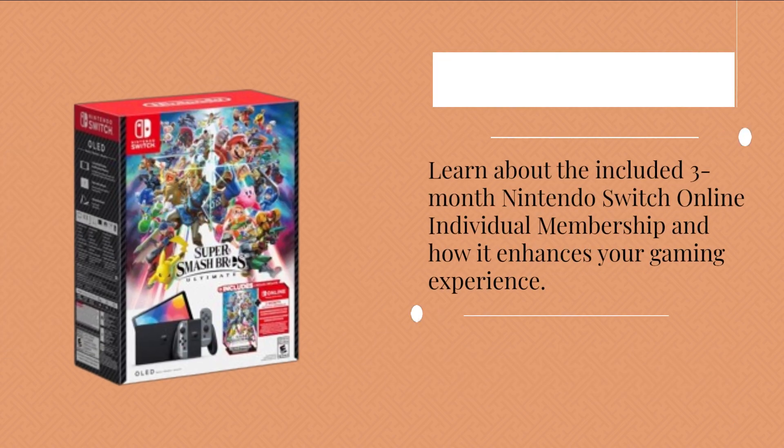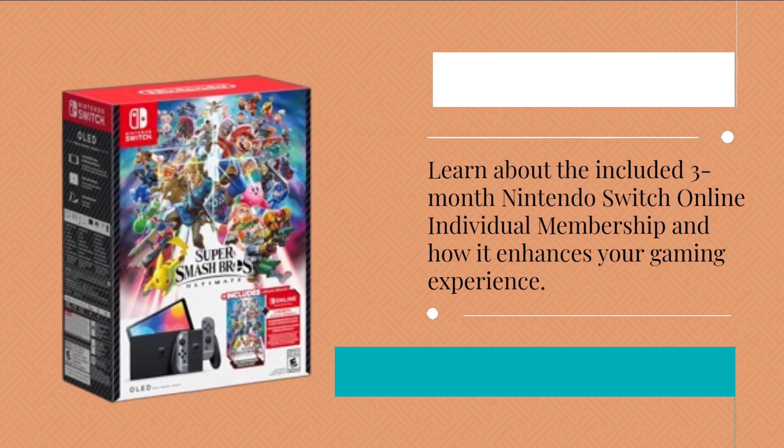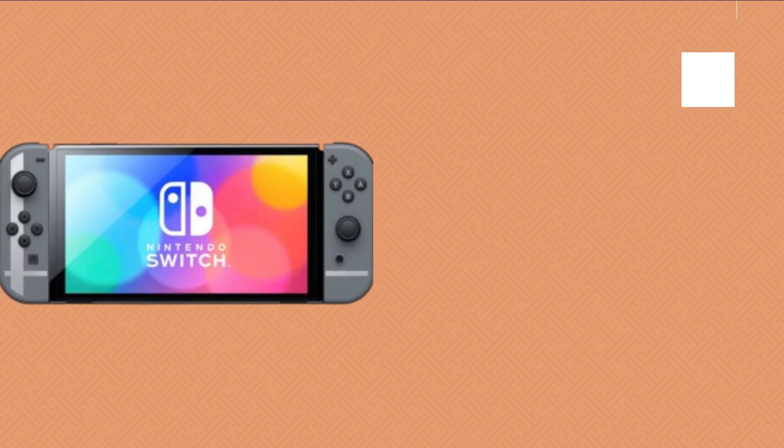Learn about the included three-month Nintendo Switch Online individual membership and how it enhances your gaming experience.